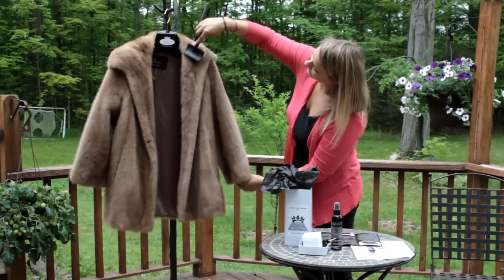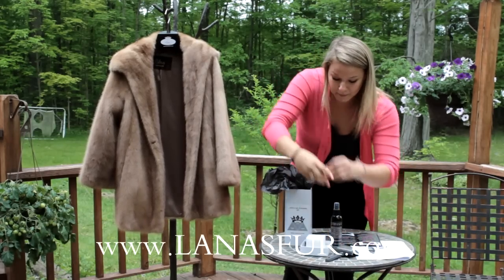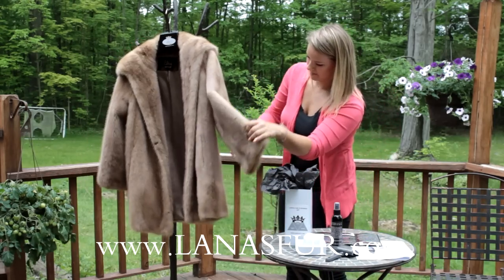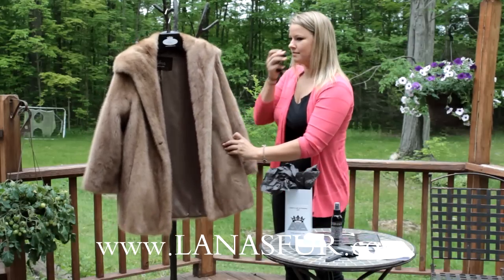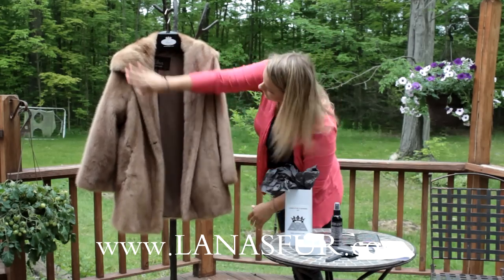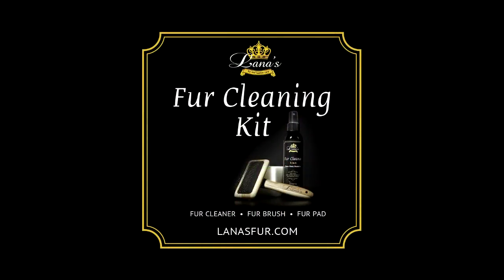If you're storing it, you can take the complimentary moth away bags that come with the kit and put them in the pocket wherever that is. They smell really good. And there you go — really easy!